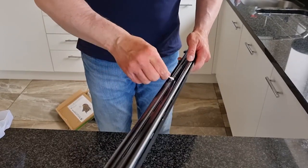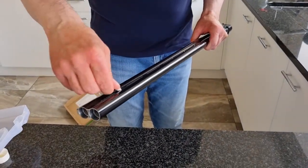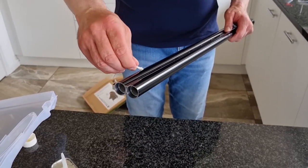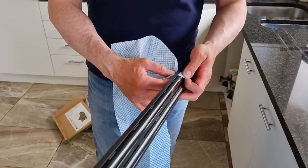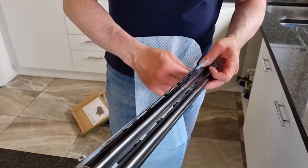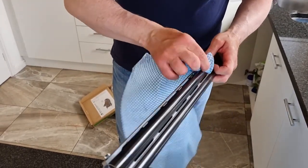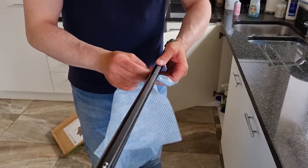Taking the cotton bud, just run that down throughout the ventilated part of the barrels — very simple, very easy. Same with the rib, and you can probably see the muck that's come off there. Another hot tip is to take a jay cloth — it will slip through the ventilated top rib and that picks up any excess dirt as well. You do need a really, really thin cloth. Just run that up and down, and also do that for the ventilated mid rib as well — just pull that through and that picks up any excess dirt.